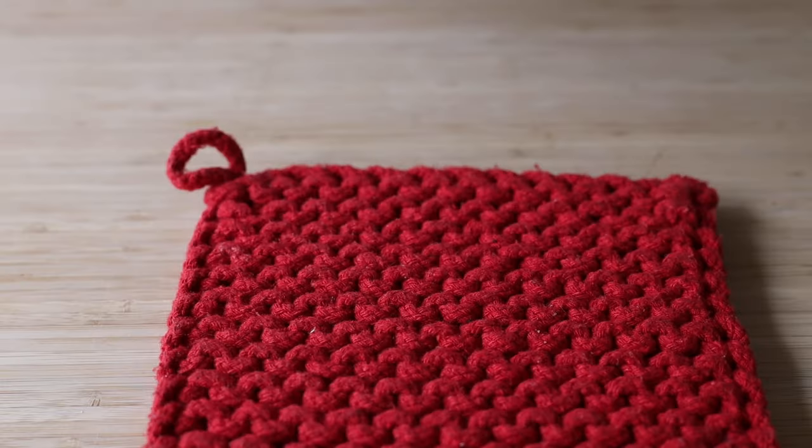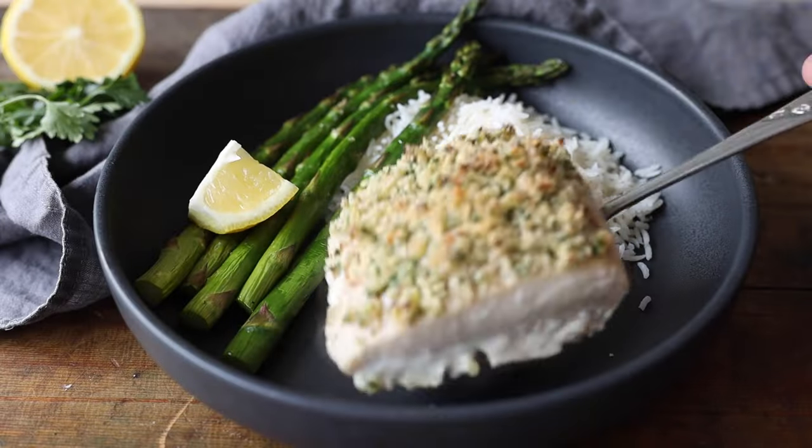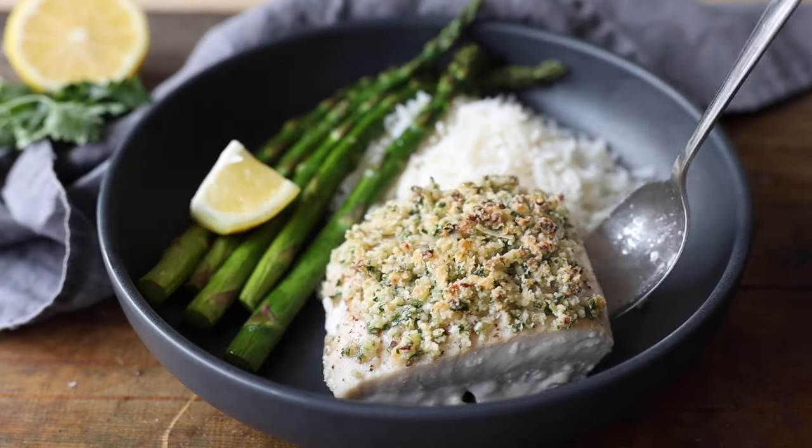I like serving my fish with rice. I'm the queen of instant pot rice, so if you want to make rice as well, here's how you do it — I have a full tutorial. Once your fish is finished baking, take it out of the oven and serve it with the roasted asparagus and some rice.